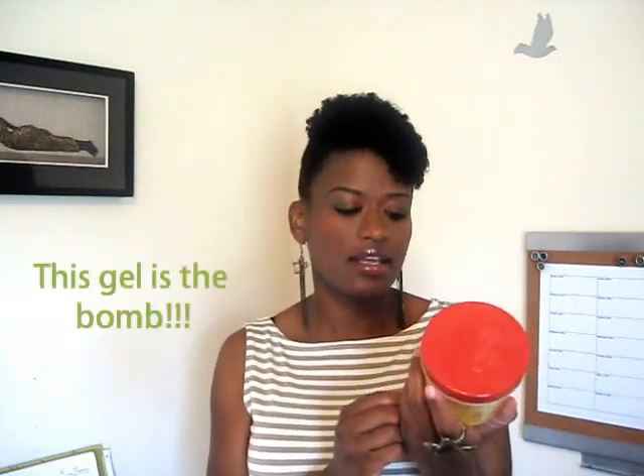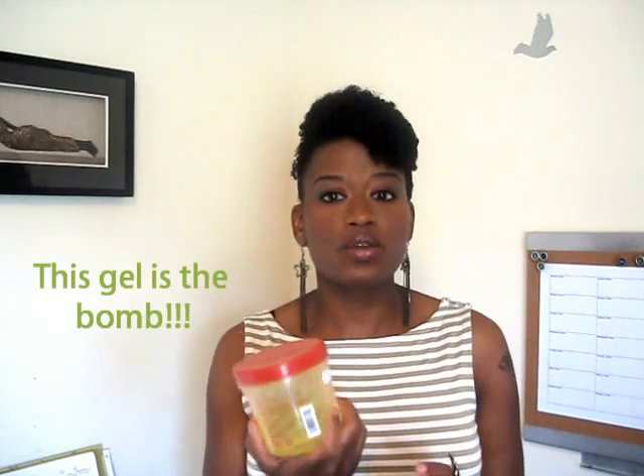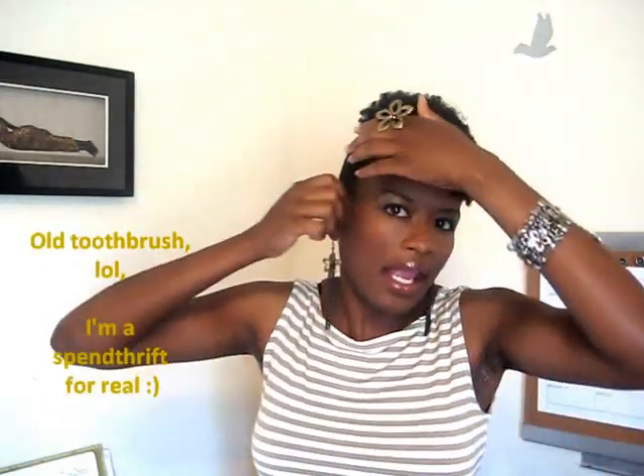The other thing that I use is the Eco Styler gel — it's $1.99 and you get 16 ounces of it, so that's a really good bang for your buck. And to get these smooth edges, like really smooth, just take a toothbrush — like an old toothbrush or buy one from the dollar store — and lightly brush these edges up.